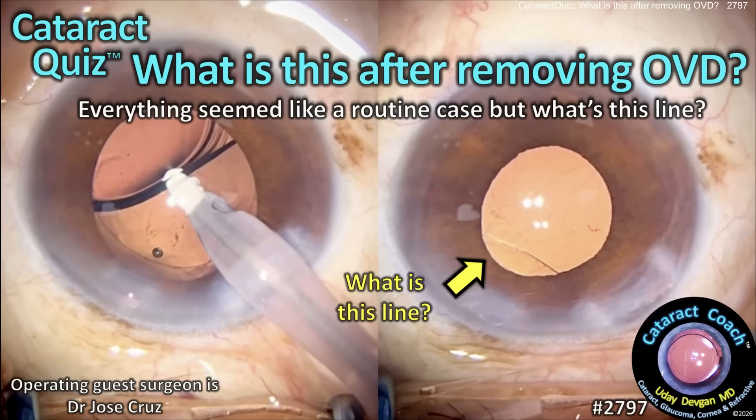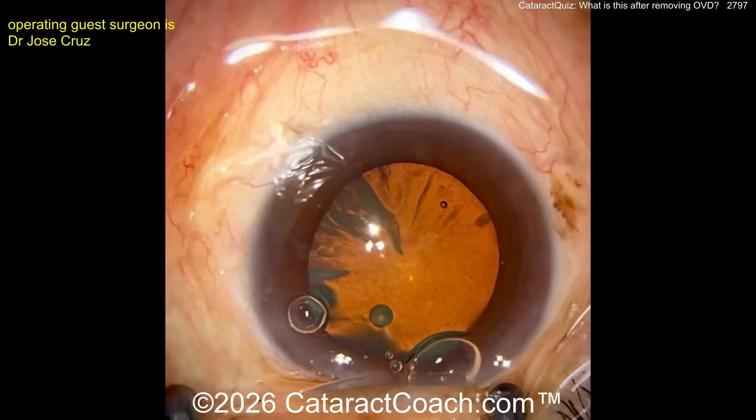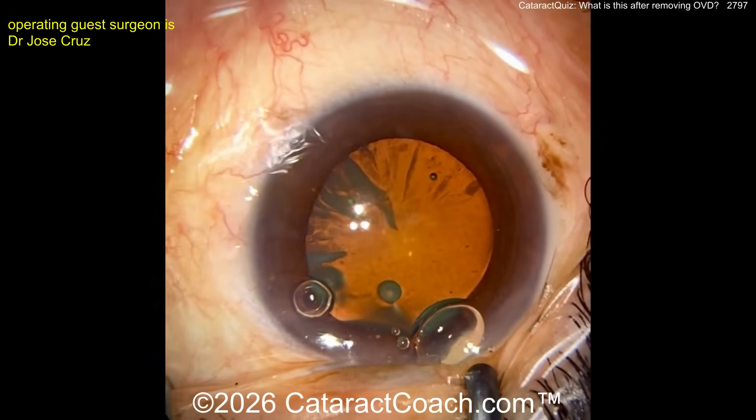CataractCoach.com cataract quiz: what is this? After removing OVD, everything seemed like a routine case, but then you see this line. Let's watch carefully — it looks like a pretty routine case starting off with a nice looking incision here.